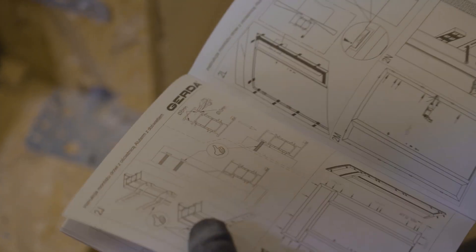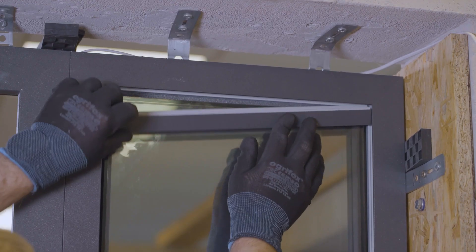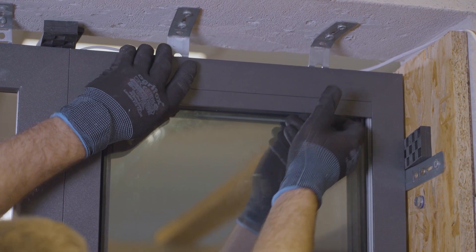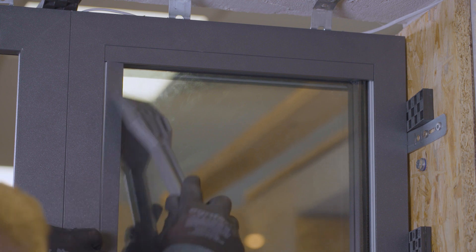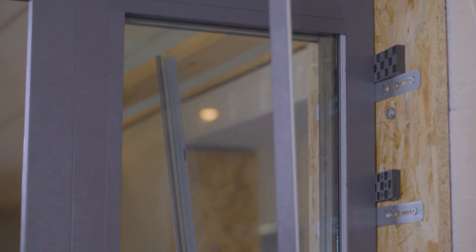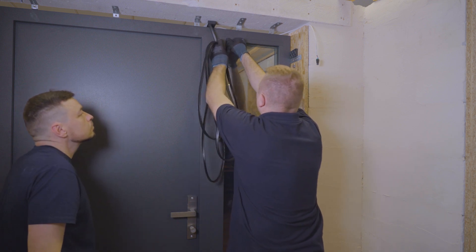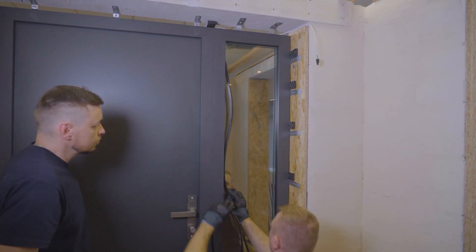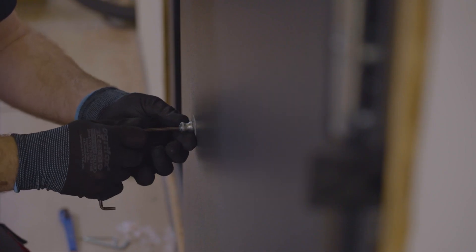Remember, if in any doubt, check the manual. We insert the glazing package, fasten the glass frames, and then put in the gaskets with a small reserve. Installation of the hilt to the door is carried out by screwing in a screw with a sleeve using an Allen key 4.